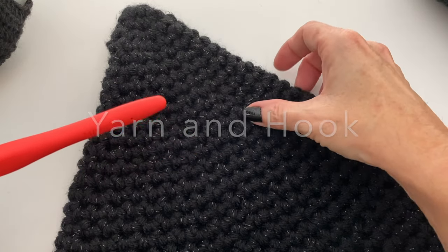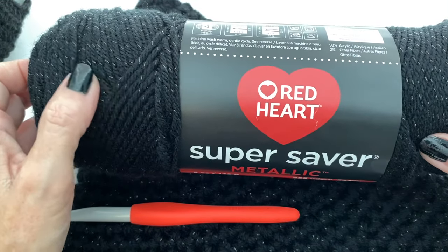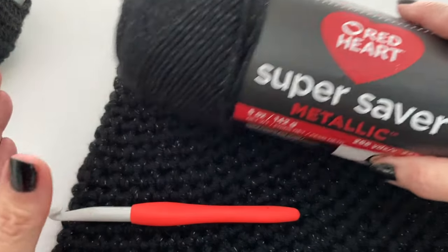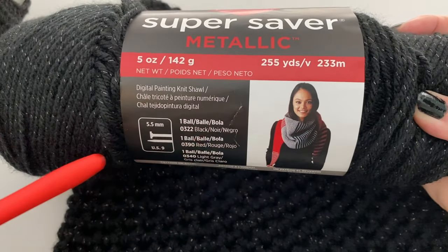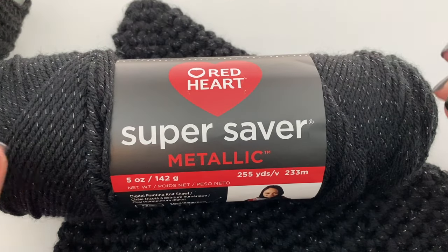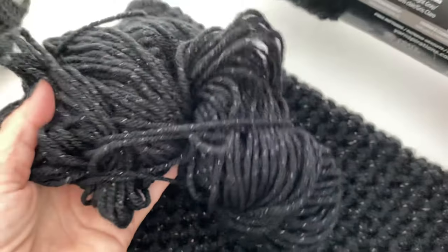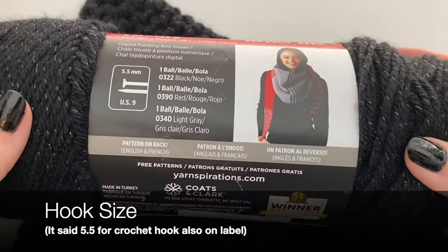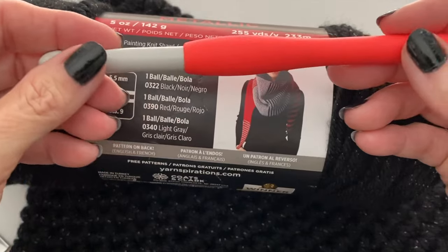For yarn and hook size, I wanted something with a little shine, so I picked the Red Heart Super Saver Metallic. It has little flints of silver that give it a lovely sparkle when light hits it. I used two strands at the same time — just pull the center strand and the outer strand together and work them together. This five-ounce ball had 255 yards and I had plenty left over after making my hat. For this yarn weight a 5.5mm hook is recommended, but since I doubled the yarn I used a 9mm hook.